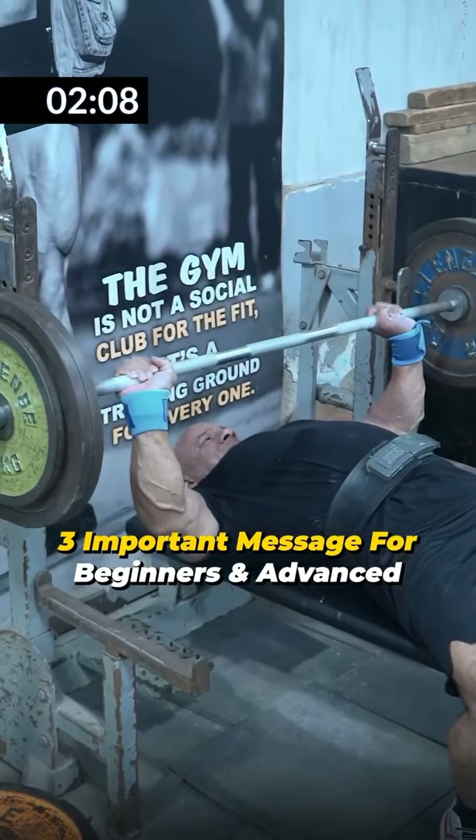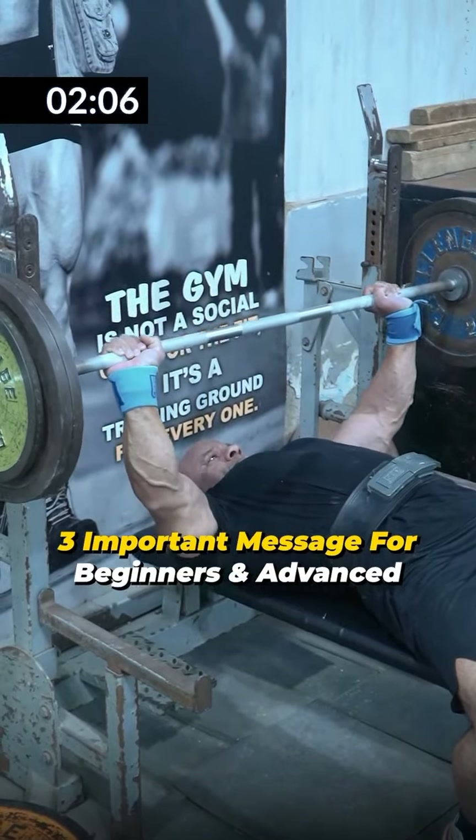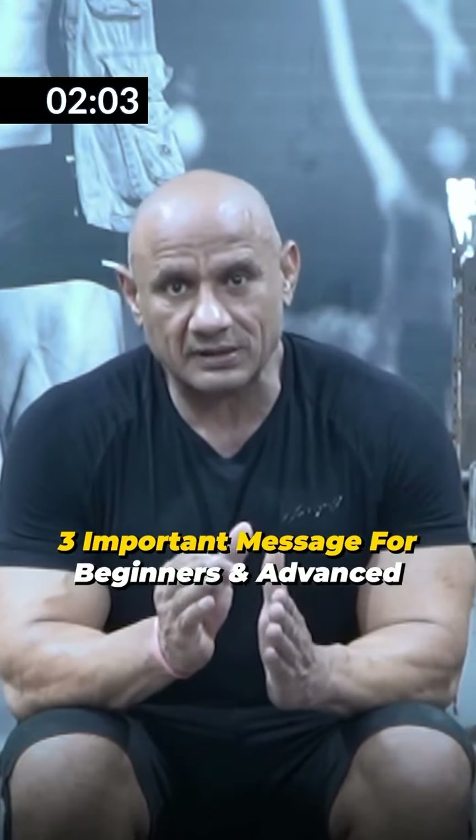On the second set, I got 10 reps. On the third set, I got 9 reps. All 3 were my failure sets. What do you do? How do you choose 4 working sets?